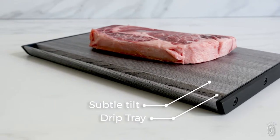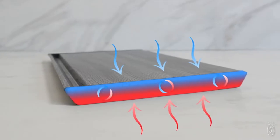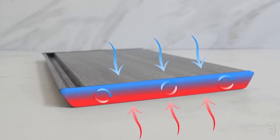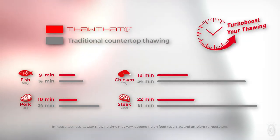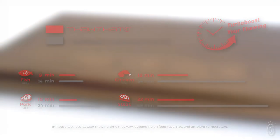The thawing magic comes from rapid heat exchange created by the conductive aluminum surface and a bio-safe liquid sealed inside the tray. The thermal liquid acts as an energy reservoir, absorbing cold from the surface on contact and cutting defrost time way down on things like beef, fish, chicken, and pork. So the thawing job is done by the time you're ready to cook.